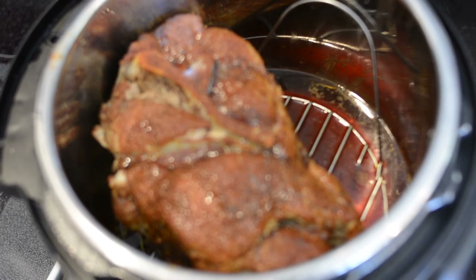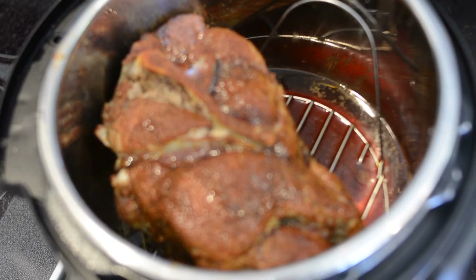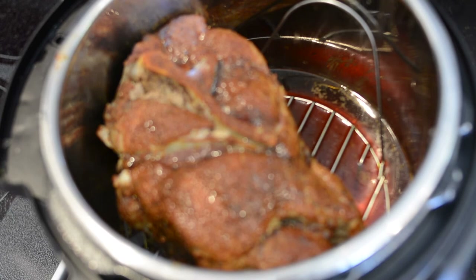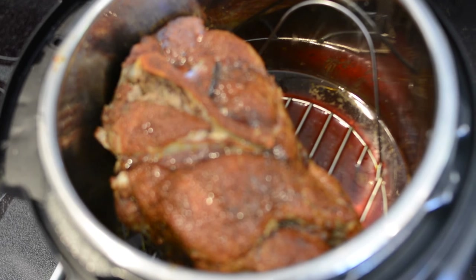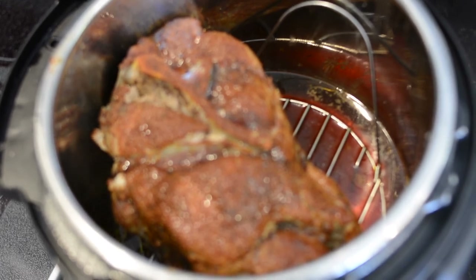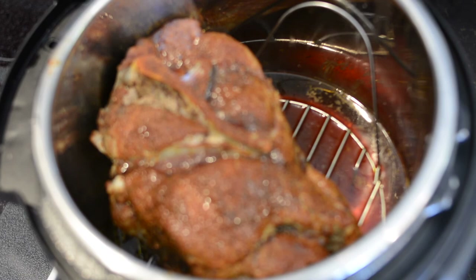I hear a lot of complaints in Instant Pot groups — people saying their meat wasn't done, or it was overdone. You're better off letting it be underdone and cooking it a little more, rather than overcooking it beyond what you want. I personally like most of my meat fall-off-the-bone tender, but that's a preference. Some don't — it's all up to you.